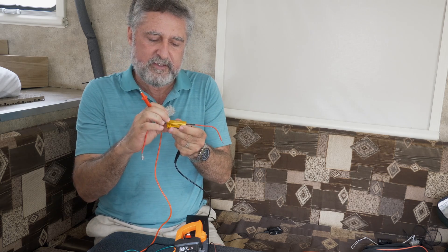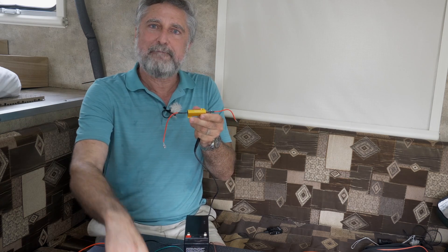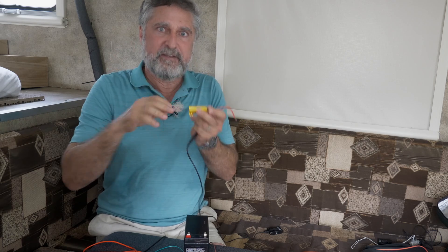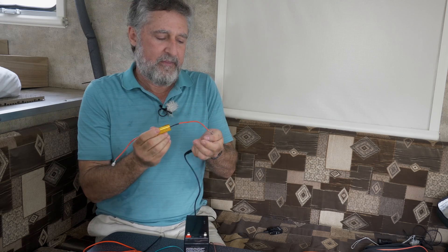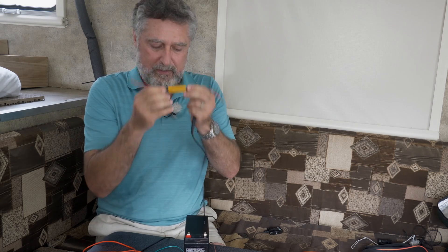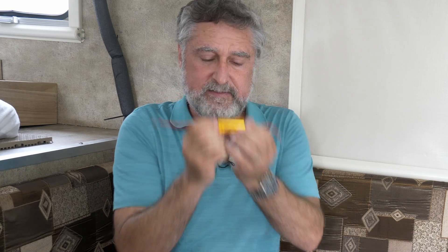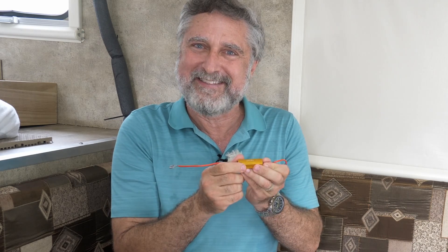Resistors are also good at holding that six ohms when temperature changes. A piece of copper wire's resistance is affected by three things: the size of the wire, the length of the wire, and the temperature of the wire. When things get hot — copper in particular — the resistance goes up quite a bit. But this resistor doesn't; it has something special inside and is pretty well assured to stay at six ohms. We've confirmed it's a six-ohm resistor both by the meter and by the label — now let's put it in a circuit.